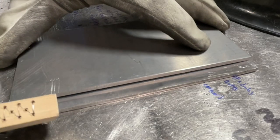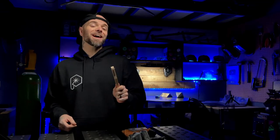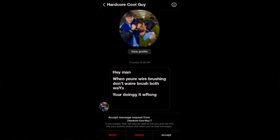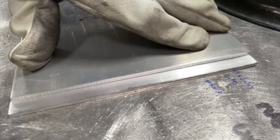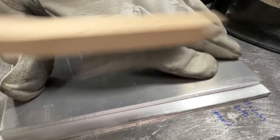I was demonstrating how I prefer to prepare an edge for welding. I'll describe it more later in this episode, but I actually got a direct message from somebody saying: 'Hey man, when you're wire brushing, don't wire brush both ways. You're doing it wrong.' While I was dumbfounded reading this message, let's take a look at the slow motion replay. You can see that I was indeed wire brushing in one direction like I was technically supposed to be. I completely ignored this message.